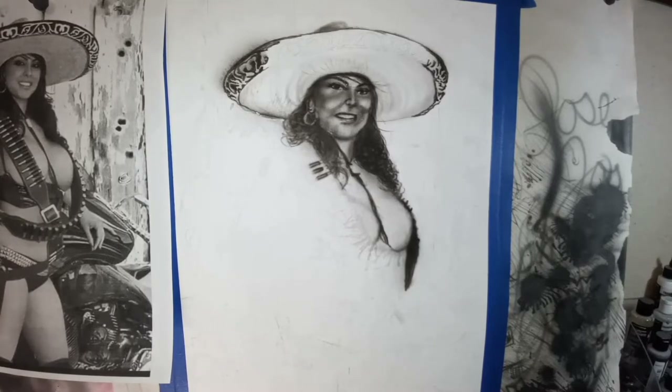I went into the hat and started to flesh in the details in the brim. I believe right here I did take a break to go eat something — I stepped away from the computer and my workstation and forgot to press pause. So there is a short section here where I stepped away. I apologize about that.